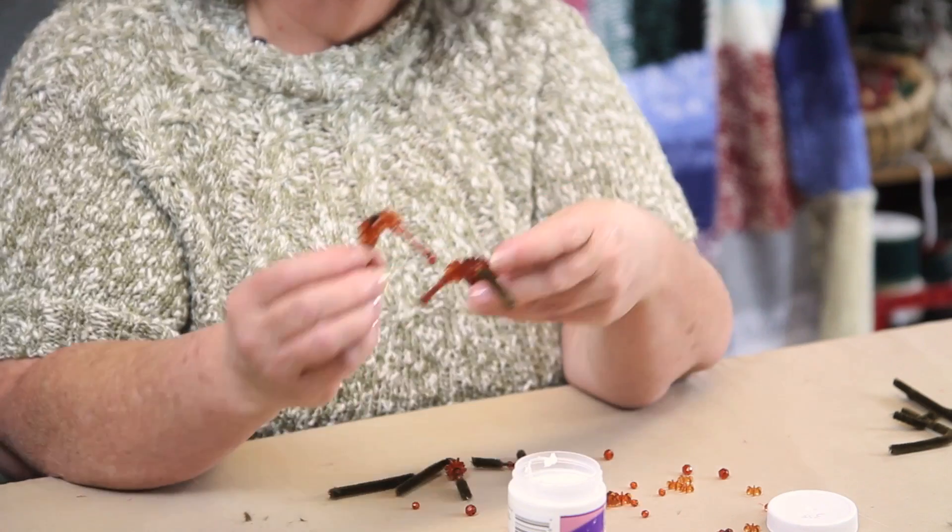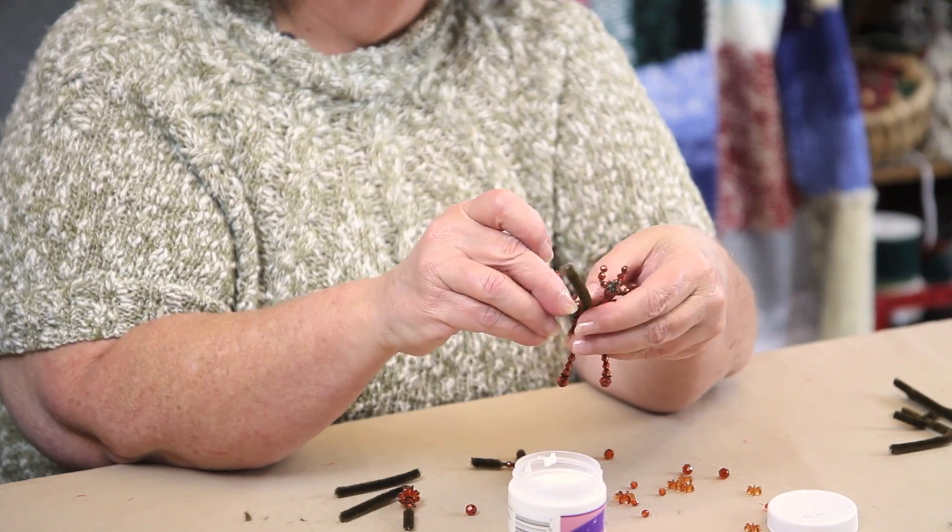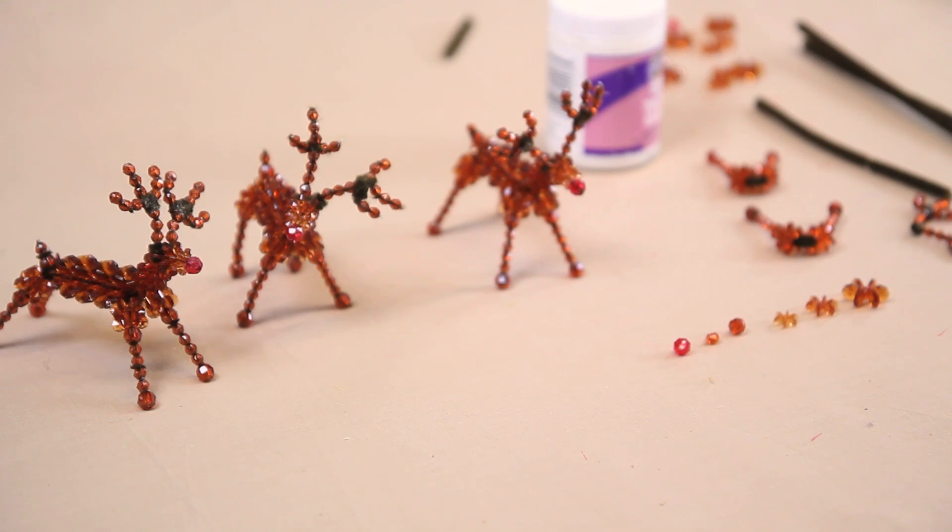Hi, I'm Avalyn Green. Today I'm going to show you how to make an easy beaded reindeer.